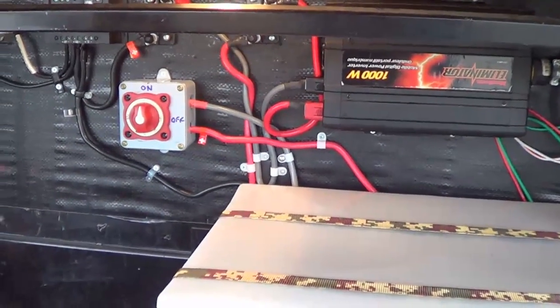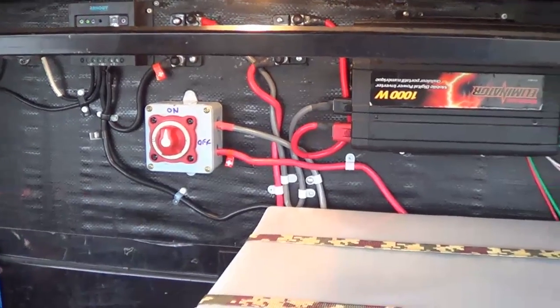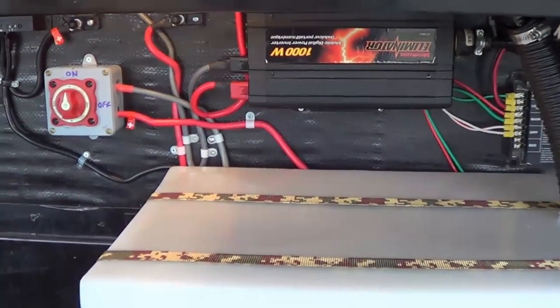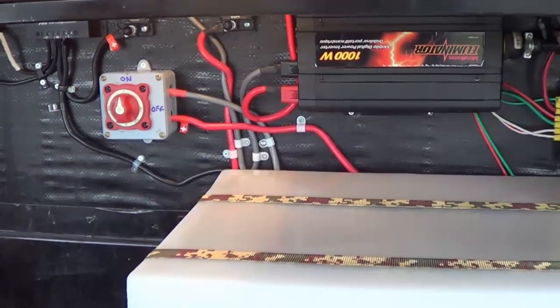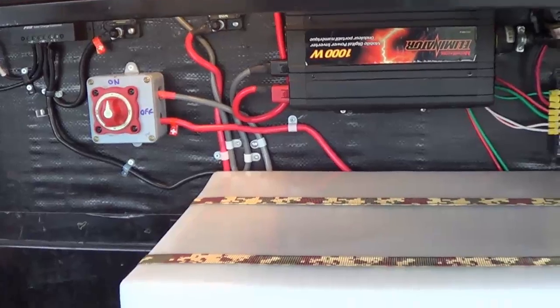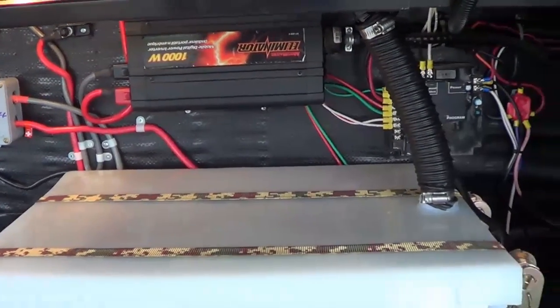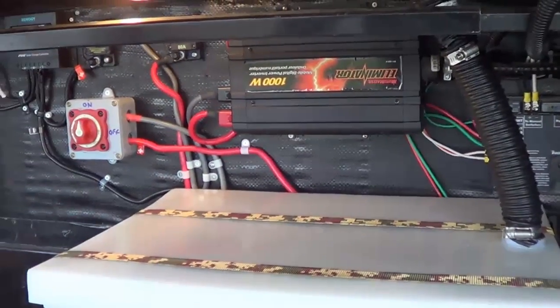My next task will be adding solar panels and upgrading that charge controller and a few other bits and pieces. That'll probably be about a month from now when I get down south, and I'll probably buy the parts down there. Stay tuned for that. Until next time, this is Ray from loveyourrv.com. Happy trails, cheers!